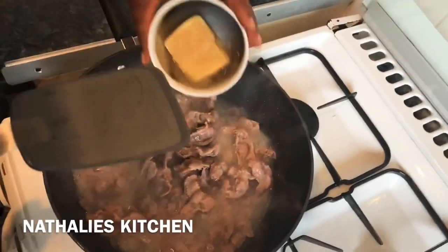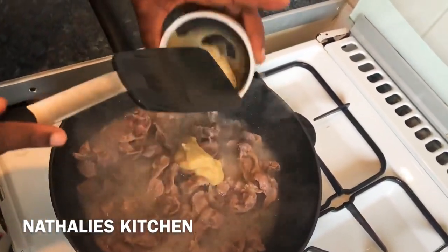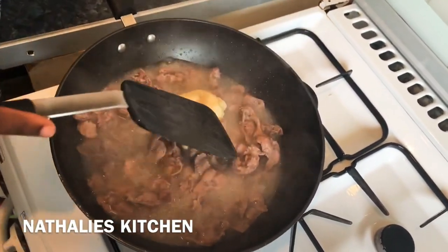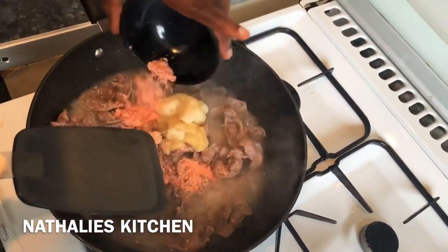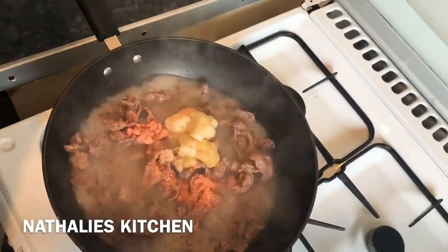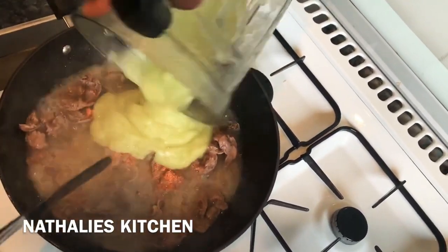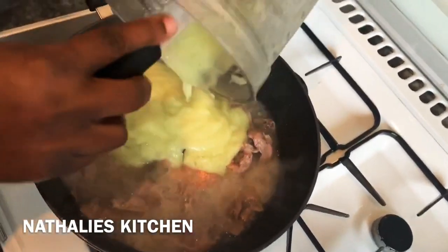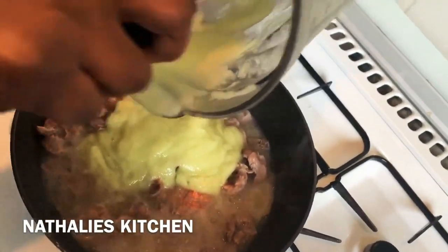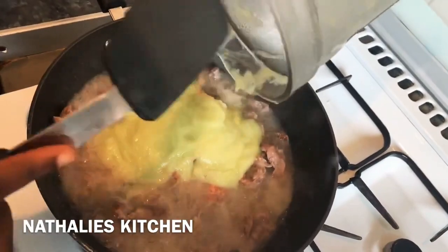Now I'm going to be adding the ginger, the garlic, the Maggi, and onions. I didn't add salt because the Maggi already has salt, so it depends on how salty you want it. But even if you want to add salt, you have to wait for the stock to be dried before you can add salt — I will show you what I'm talking about at the end.